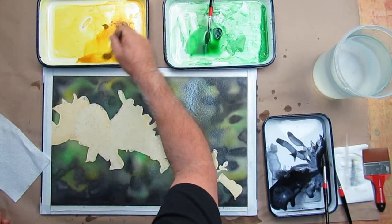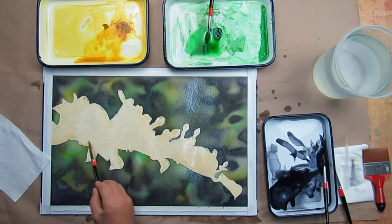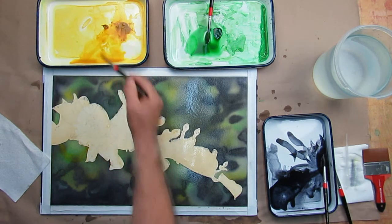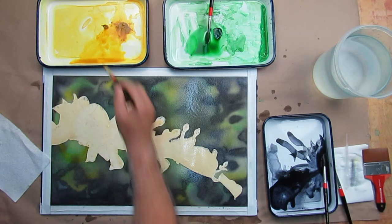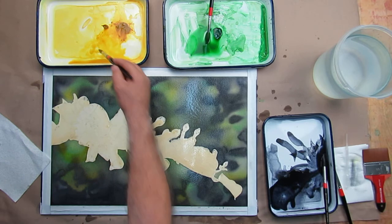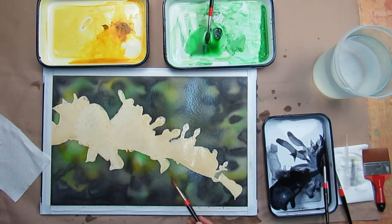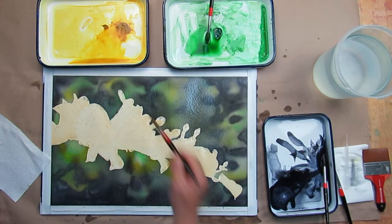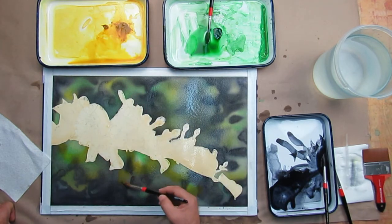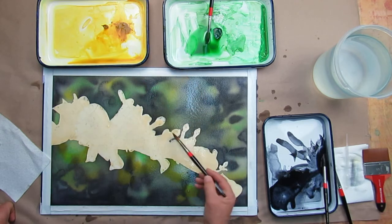I like some of the yellow, but I might want a little bit more. It's kind of light, kind of creamy, but I don't want it super heavy either. I'm just going to let that work out.